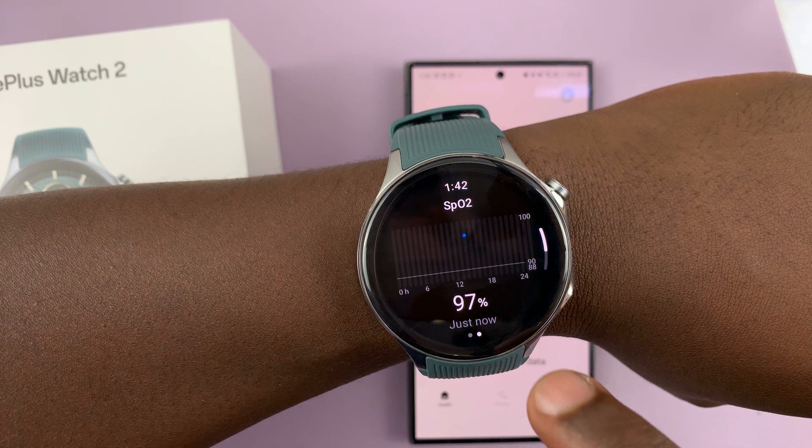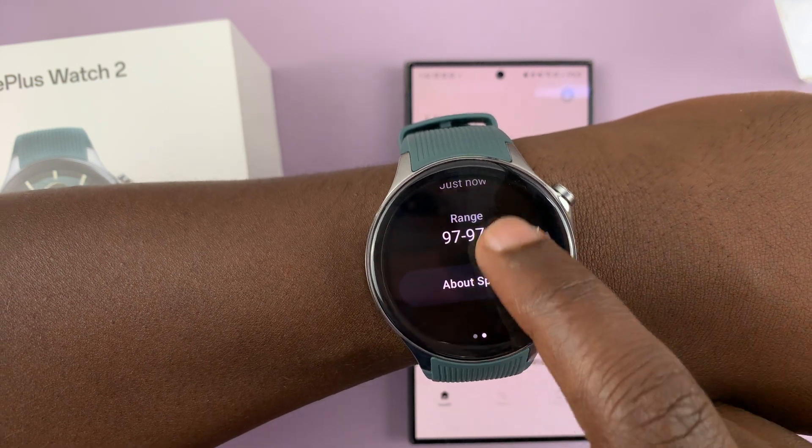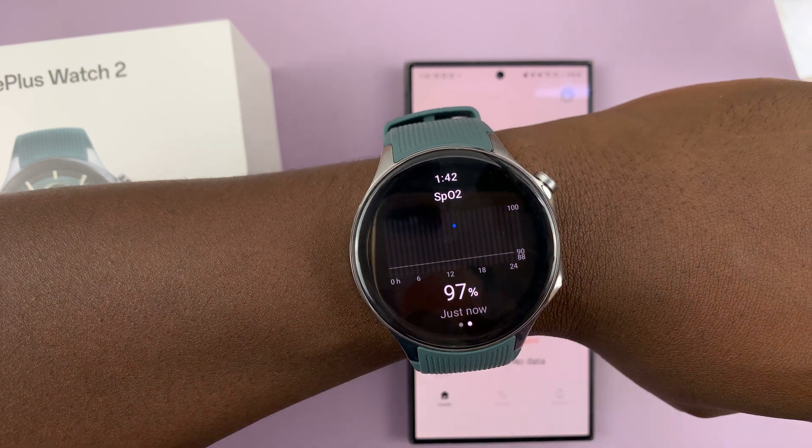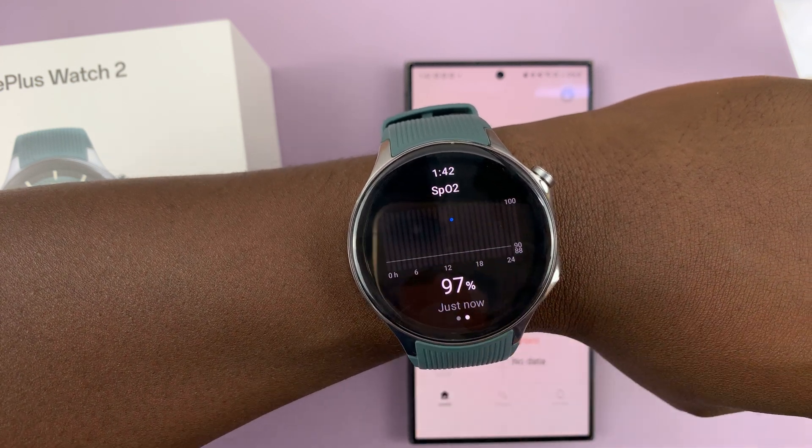If you swipe, you can see some other data. If you've set up automatic blood oxygen monitoring on your watch, you'll see that information there.